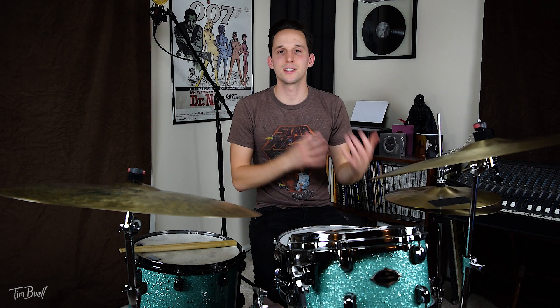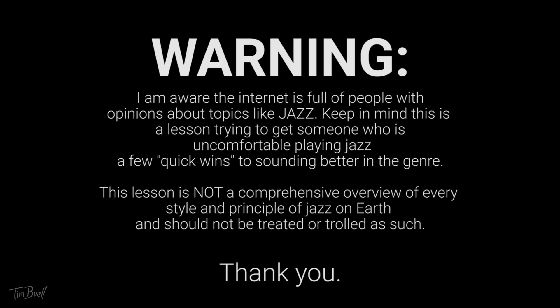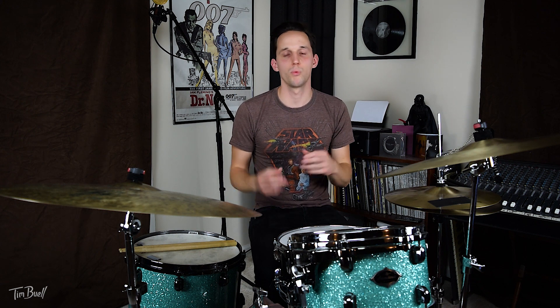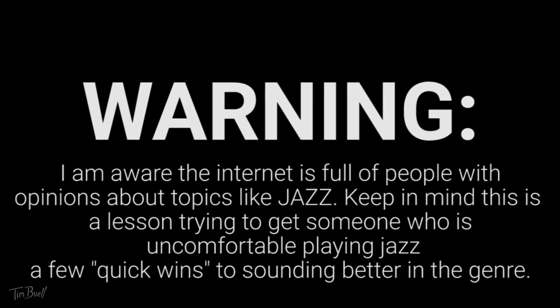These quick tips are five things you can do to start incorporating into your playing — whether it's for a college audition, you just joined jazz band, or every now and then some band you play with calls a jazz tune and you're uncomfortable with it. These are quick conceptual things you can apply to your playing to start sounding more jazzy. Jazz does for the most part sound a certain way and there are ways you can kind of hack how to get there.